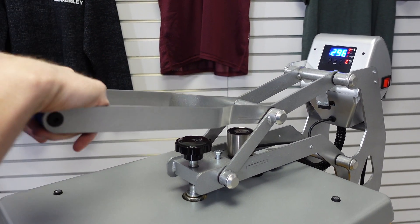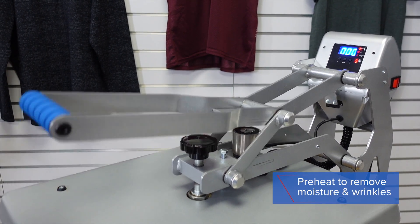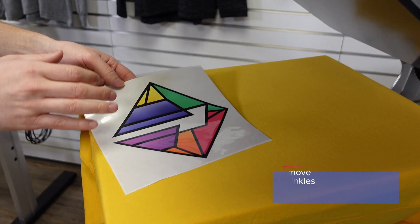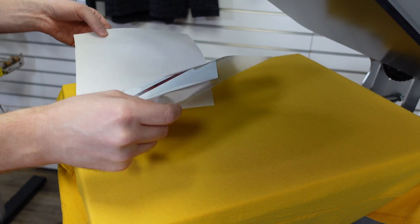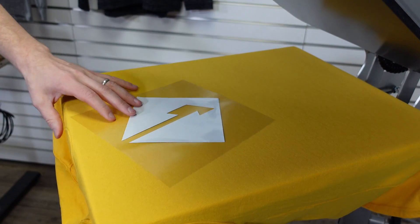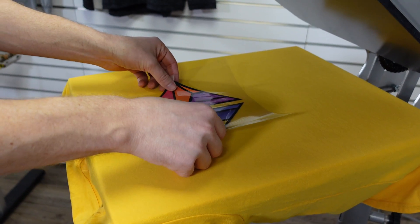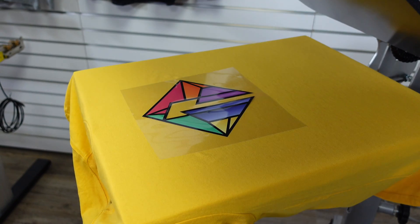Now I'm ready to go — let's conduct the preheat. With the garment preheated, you can take your CAD prints express print logo or design that's been ordered or printed and cut yourself, remove it from the backing, and position it into place on the garment.